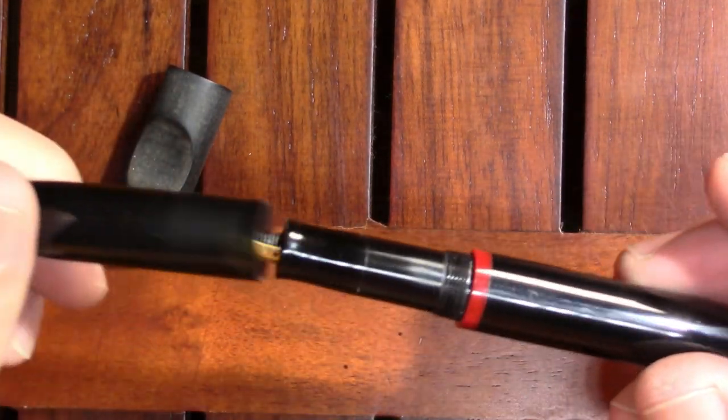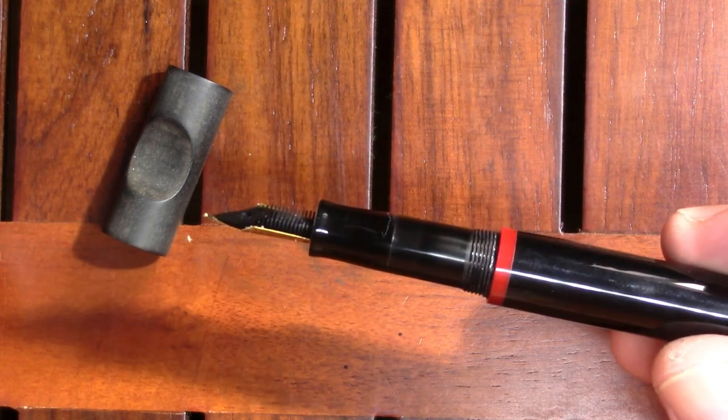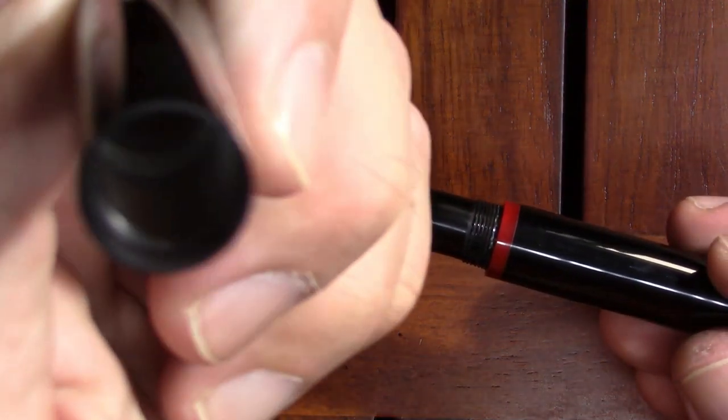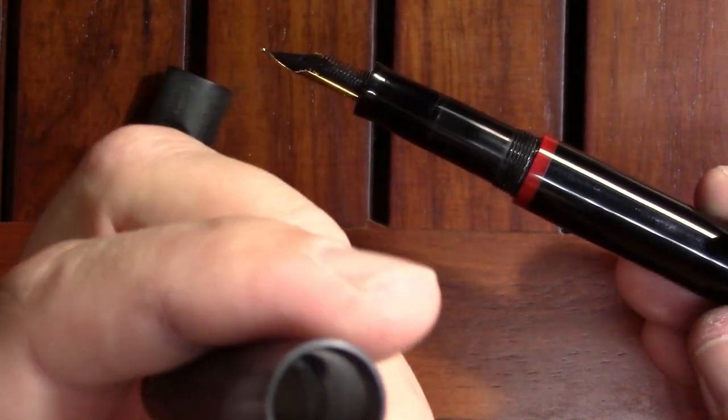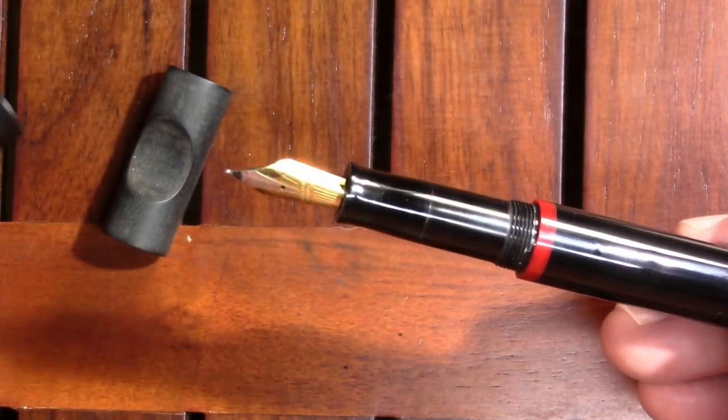We'll unscrew the cap. Oh yeah, he's got lots of threads in that cap. It is kind of a thin cap — I don't know how strong or flimsy it is; I don't want to break it on camera.